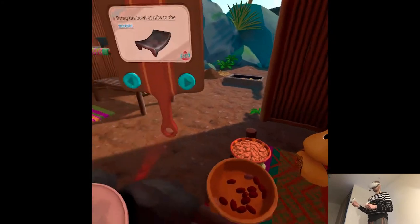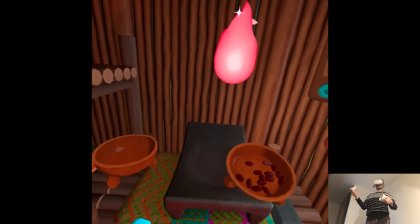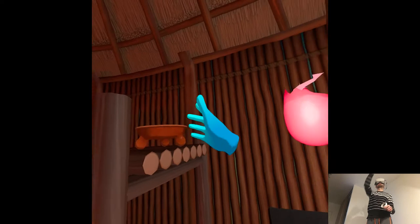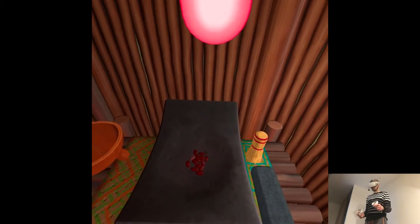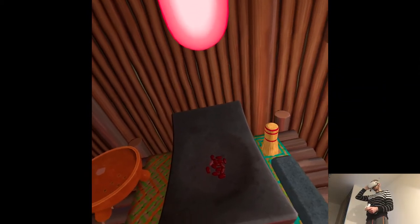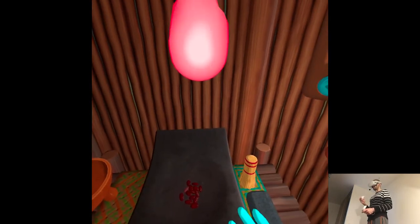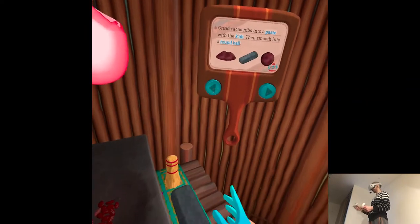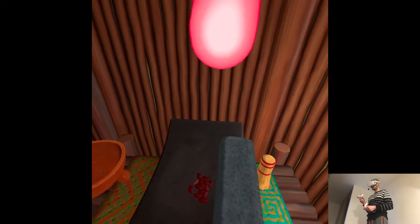Bring the bowl of nibs to the metate. We've used stones like these to grind cacao, spices, and corn for thousands of years. We call them ca, but these days they're better known by their Spanish name, metate. The part you hold is the cab — cab means hand in Mayan. Makes it easy to remember. Grind cacao nibs into a paste with the cab, then smooth into a round ball.